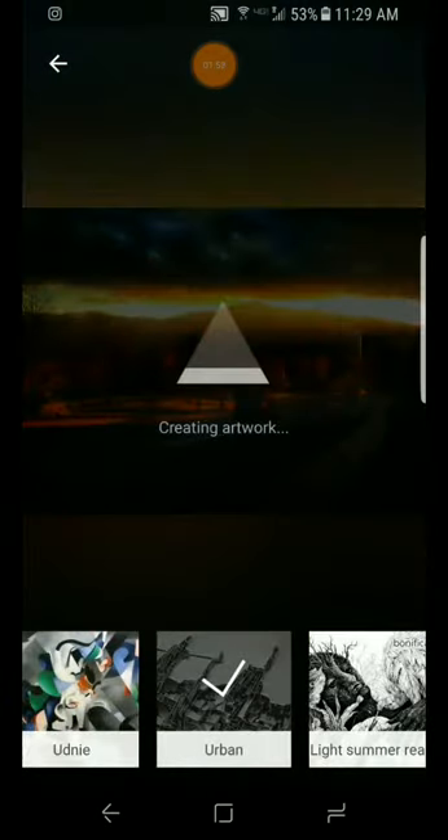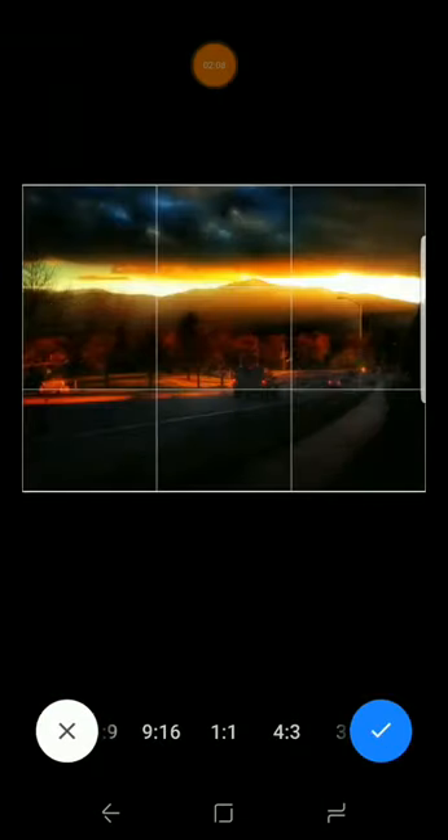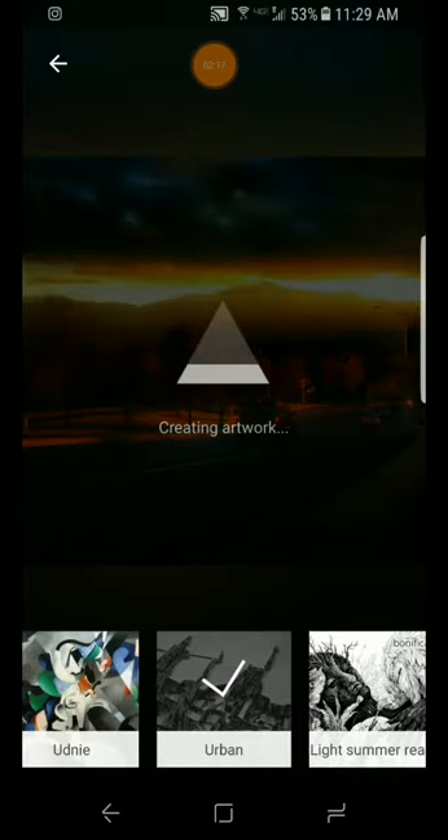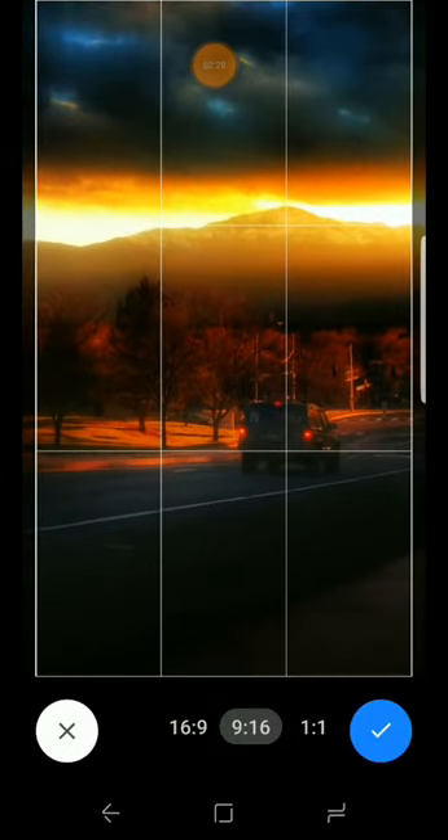Pretty cool. So it's called the Prisma app. You can customize and crop it, make it fit one by one just like Instagram posts. They don't have a ton of crop options, so 16x9 would be good, or 9x16 would be good for stories on Instagram — that's the cropping you want to go for because that'll fill up your page perfectly.